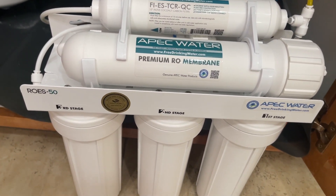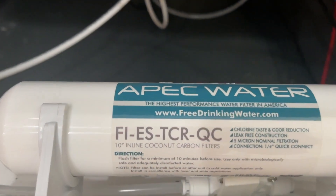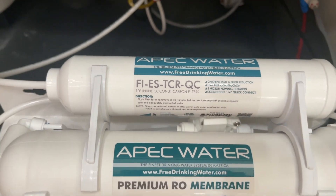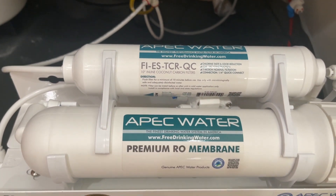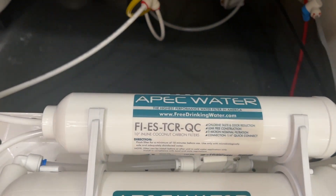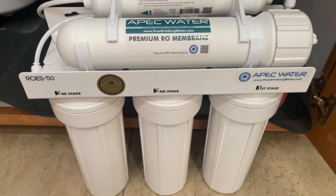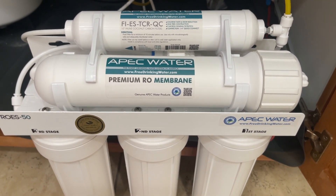That's basically my reverse osmosis system. The last stage is a carbon filter for taste — if the water tastes funny, look at that stage and also the membrane. I'd say every year and a half to two years you'll want to change that part out. The cost is relatively not too expensive, but it depends on which provider you purchase it from.